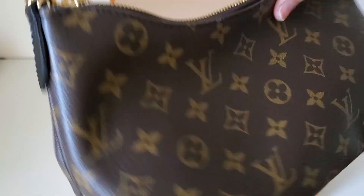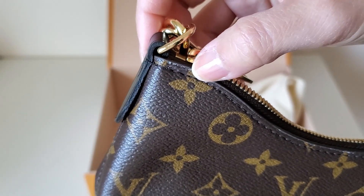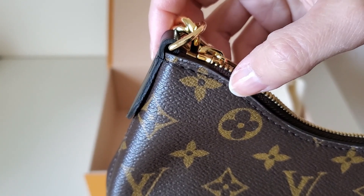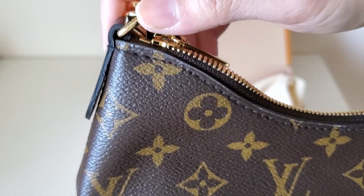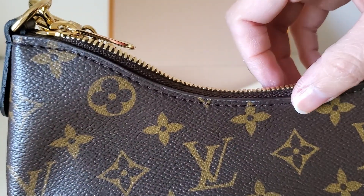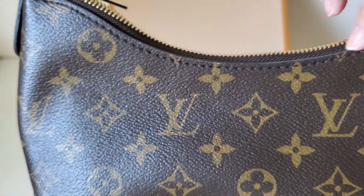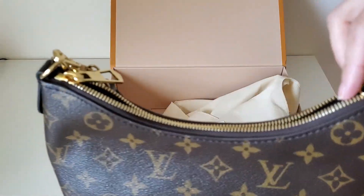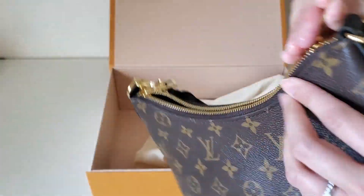Do you see this on the other side? What is this? Maybe it's part of the glue or part of the glazing — it's all the way right here. I'm not sure. Maybe I'll have to take it into the store and see what's up with this.